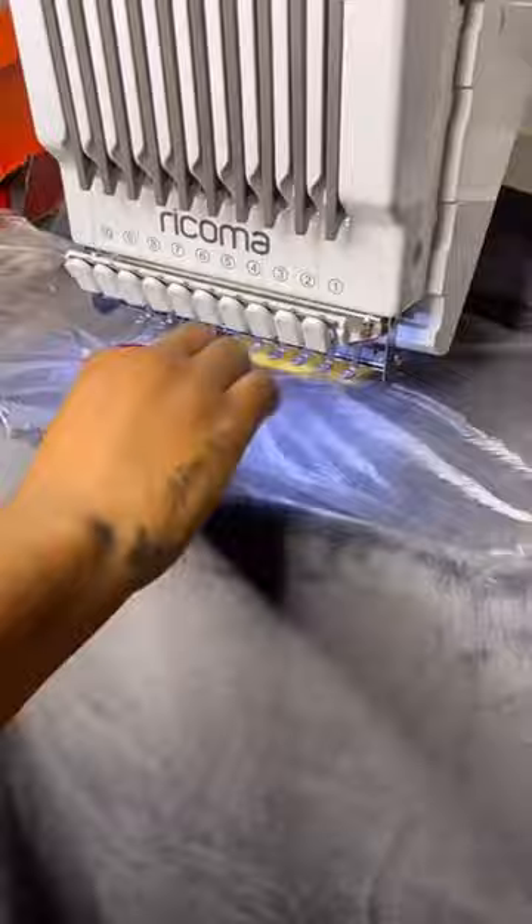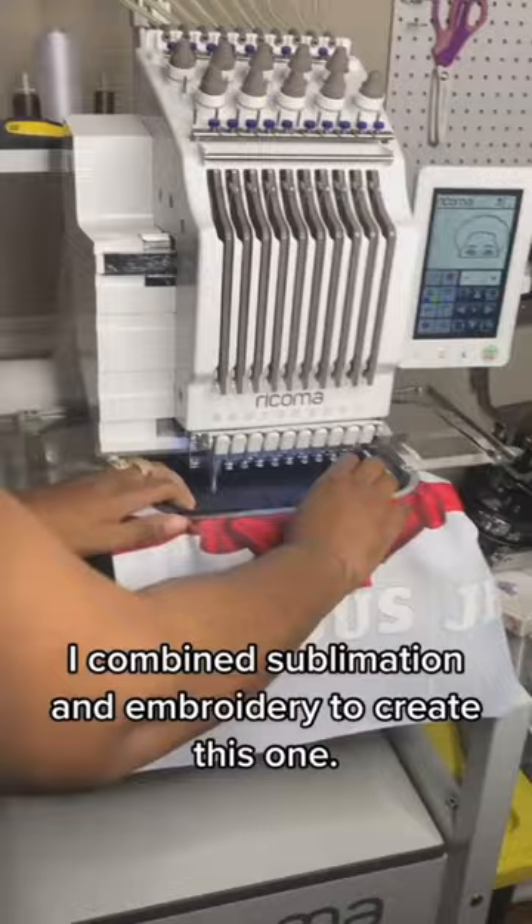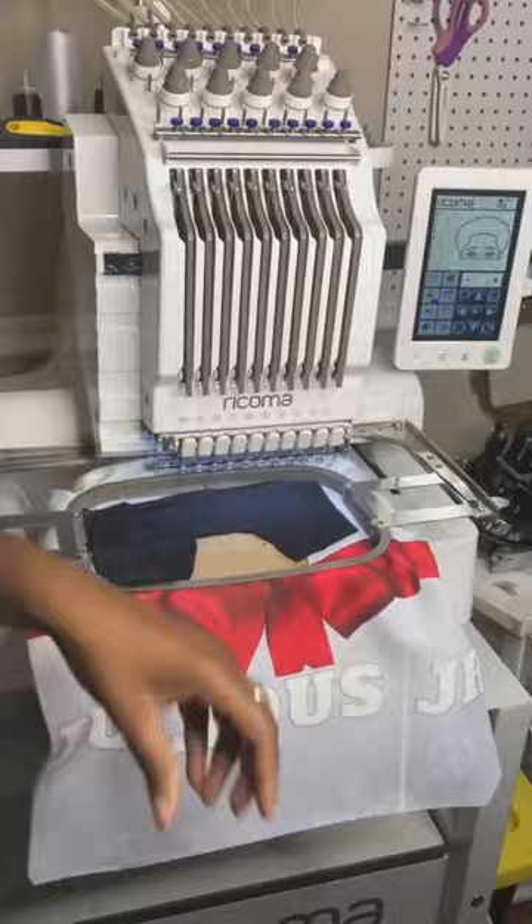As far as the Black November sale goes, from now up until Tuesday, November 8th, they're offering financing as low as $125 a month, free shipping, and depending on which machine you get — because you can get a 10 needle, 15 needle, and so on — you either get the Chroma Lux or the Chroma Plus digitizing software for free.